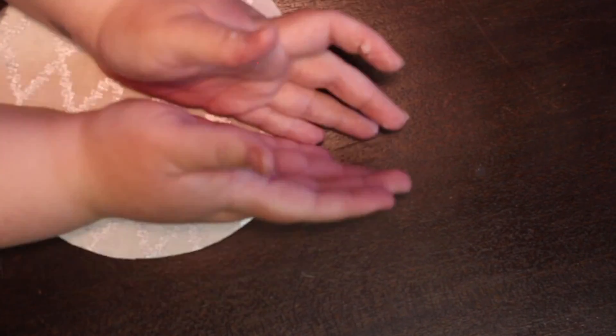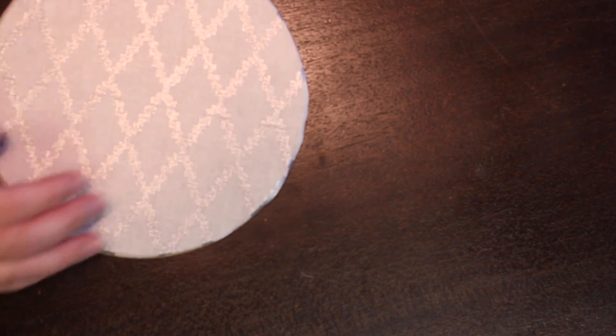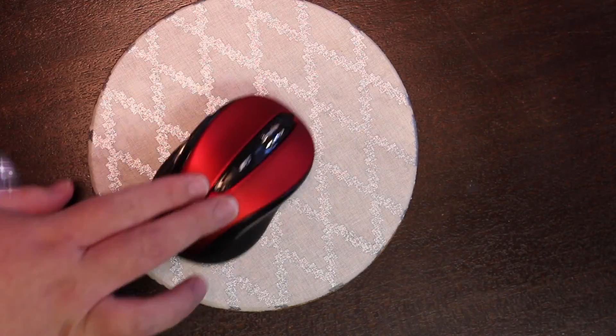Smooth out any bumps and edges. The easiest way to get the edges down was to put a little glue on my finger and rub it along the end of the fabric. And you're done!